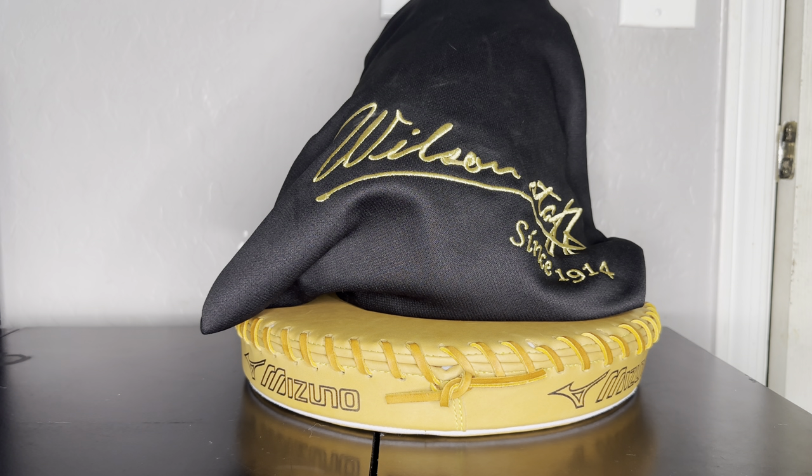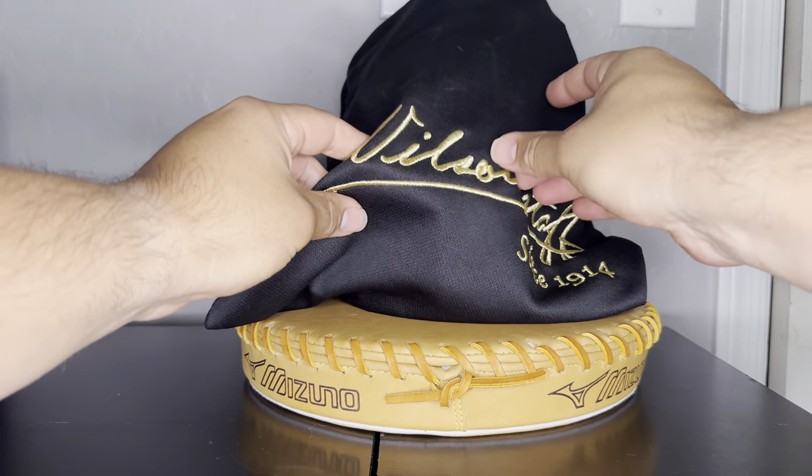What's up guys, I'm excited to show you this new glove I got in. It is a Wilson Staff — I never thought I'd be reviewing a Wilson glove on my channel, but recently a good friend of mine went over to Tokyo, Japan, where these are exclusive. He hit up a store called Basement, which is a pretty famous store out there, and he FaceTimed me. As soon as I saw it, I had to get it.